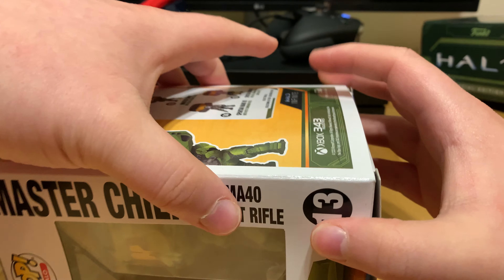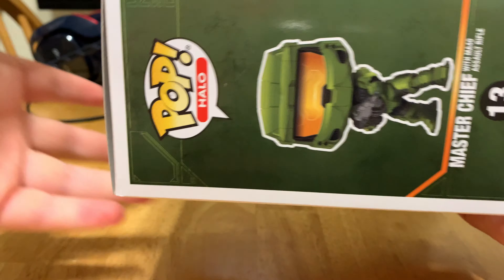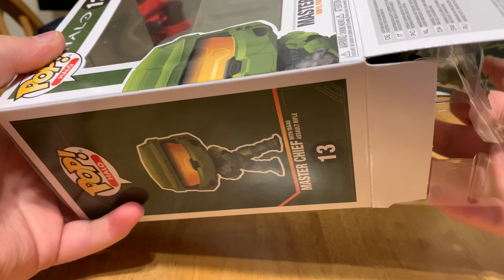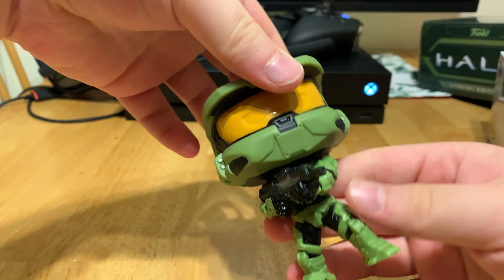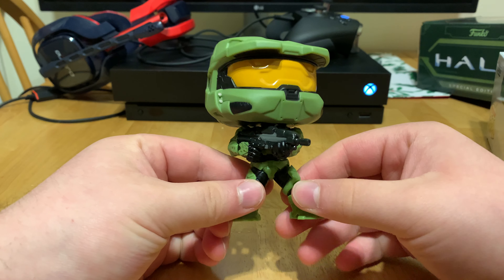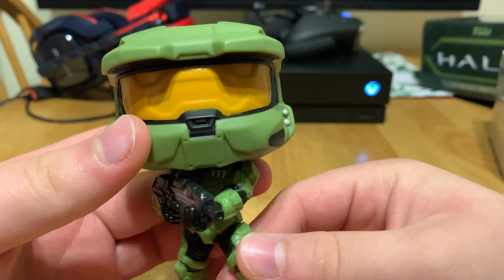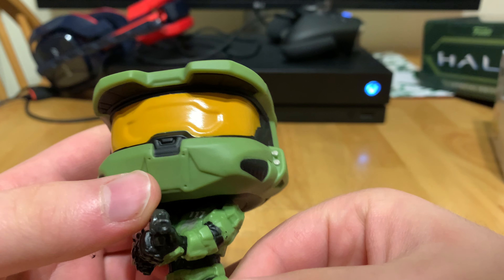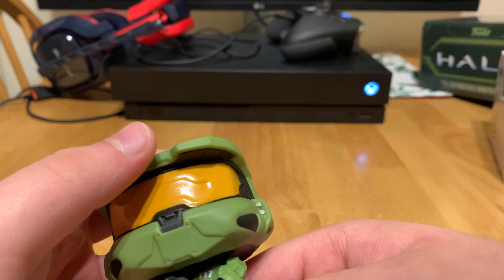Let's go ahead and open this up. Here we got Chief himself — not bad, stands on his own, pretty good. Here's the assault rifle. Here's his helmet. I do like the visor on the older Master Chief — it's kind of like a metallic color. I do like that one more, honestly, my personal opinion. But yeah, this is pretty nice.